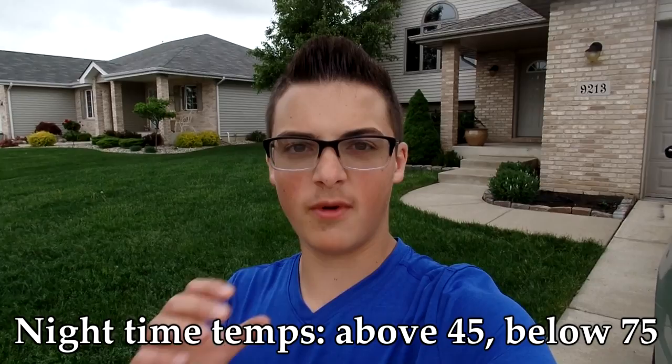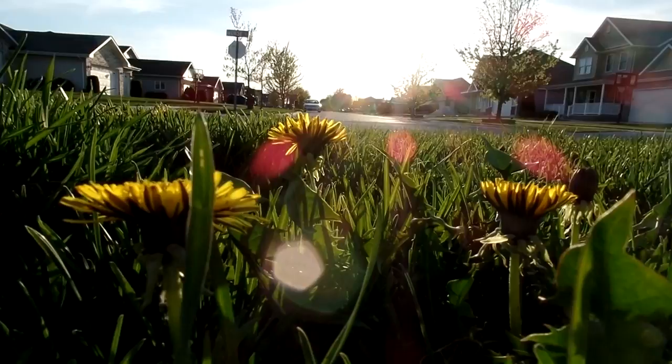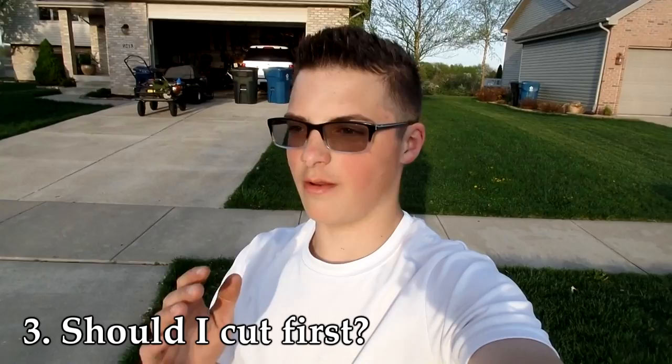The best time to spray is when nighttime temperatures hit about 45 degrees or higher. Another way to gauge that by eye is to check for the dandelion main bloom — once they're in full bloom, you're good to go. The reason we don't want to spray when it's too cold is that herbicide labels require a certain temperature for the product to work. Spray when it's too cold and it simply won't work.